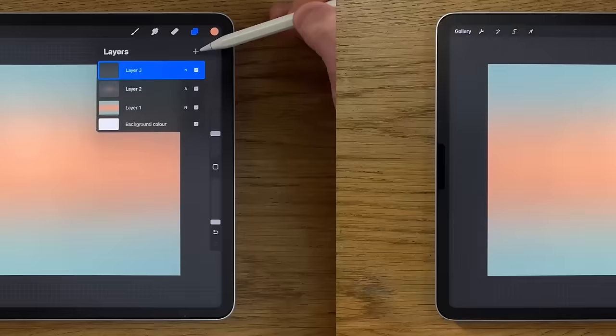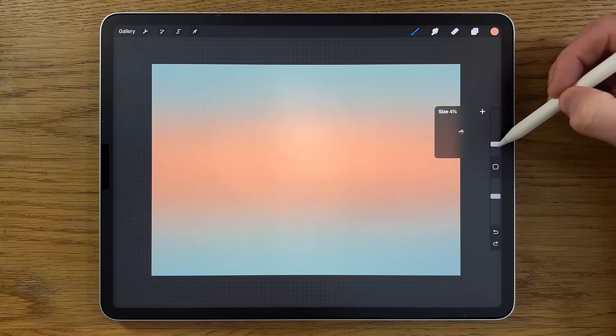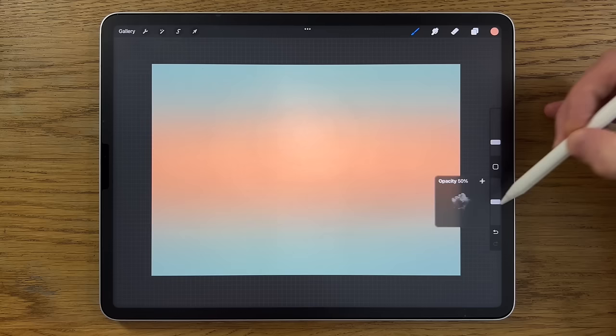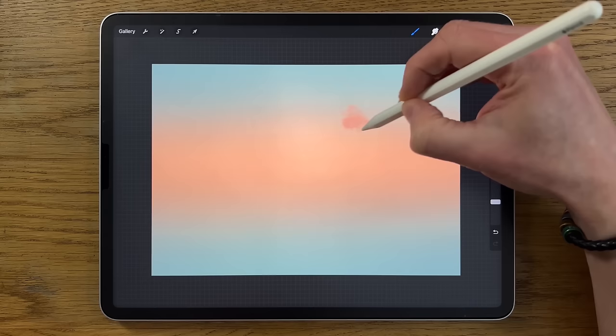Go to the third color on the top row, go to the brushes, and use the elements clouds brush. Put the size at six percent and the opacity at around 50 percent. Initially avoid just the center area, but in and around that we're going to add some round shapes. You can go over a few times — it is pressure sensitive, so press lightly and you won't get anything too dramatic.